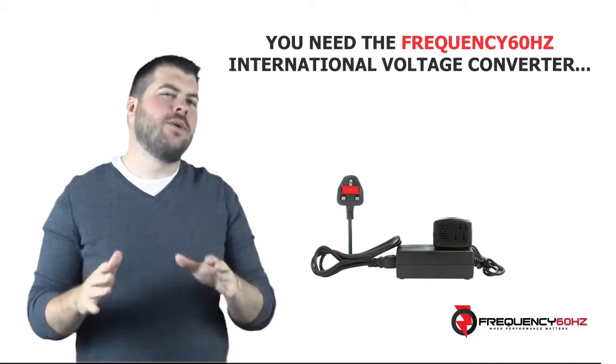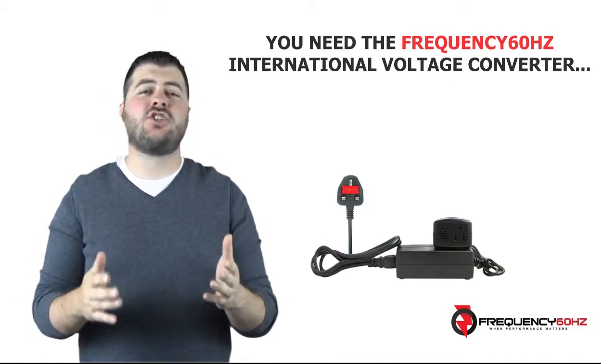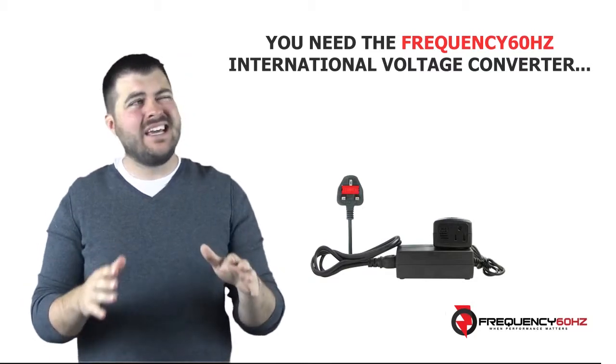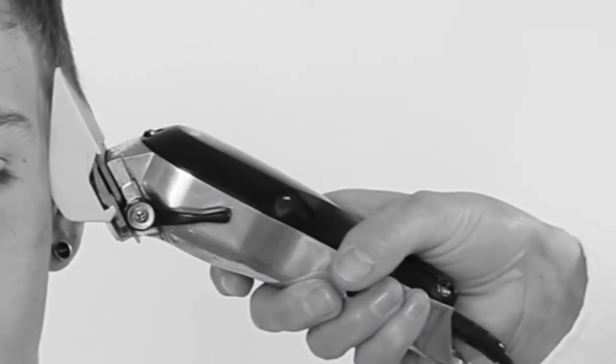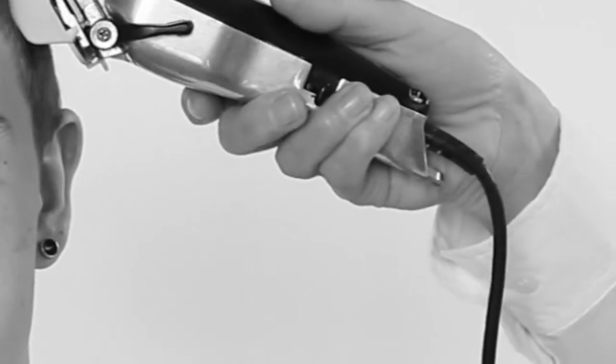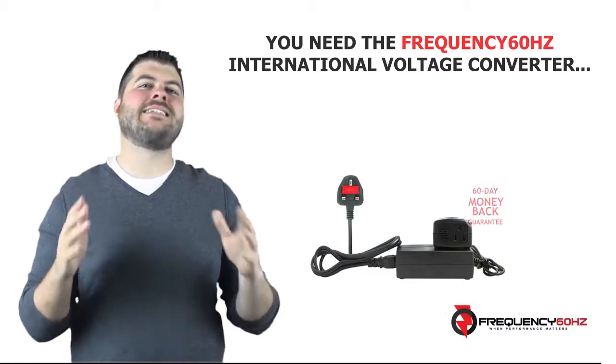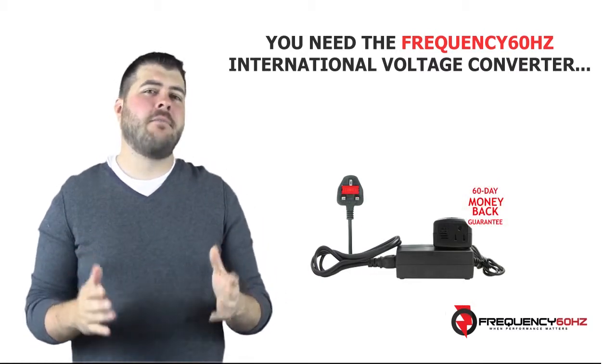This amazing converter will provide your US 110V clippers or shavers outside the USA as it should, without any annoying noise or performance issues. This promise is backed by a 60-day money-back guarantee.